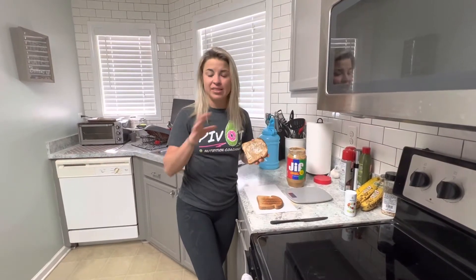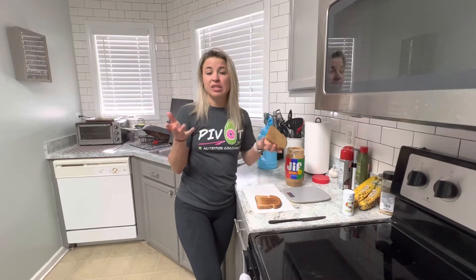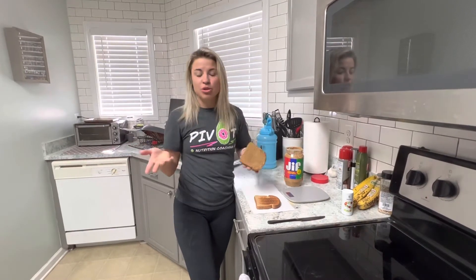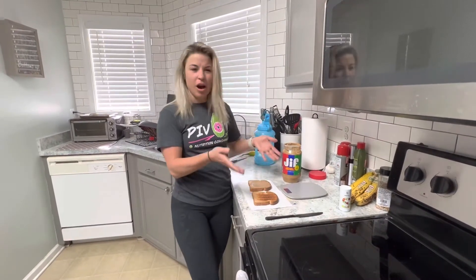So if you're tracking, I highly recommend determining how much peanut butter you typically use by weighing it out for about four to five days. After that, you should be able to realize that you use about 20 grams per slice on average, and then you can go with that. So how do we weigh peanut butter on a toast, because it's kind of awkward, right?